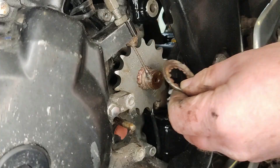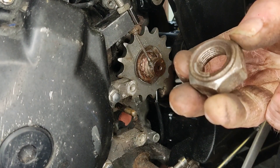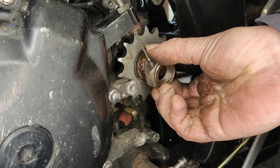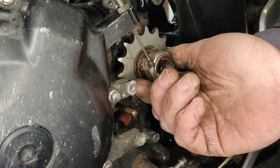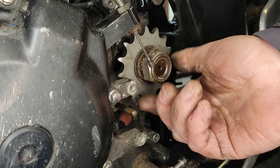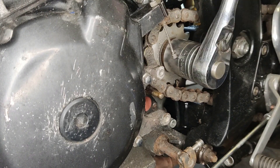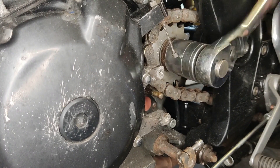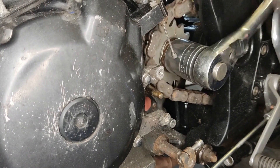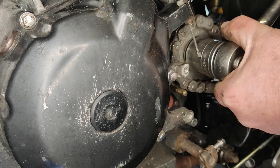Popped the old sprocket off, put the new sprocket back on. There we go — nice clean nut. Tightened everything up, put the chain back around the sprocket so that I could tighten the nut up. All tightened up, tab washer bent back over again, just ready for the chain.